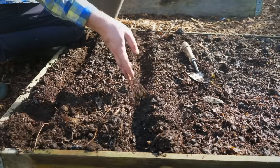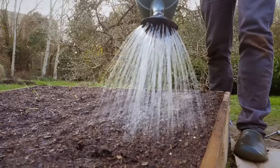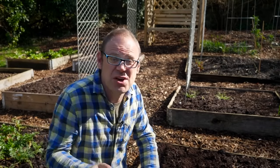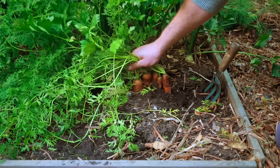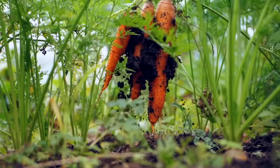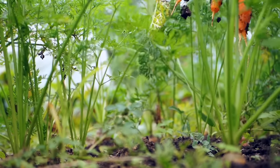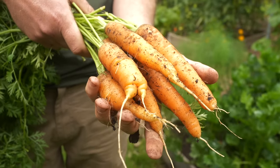Now let's get these covered over. I'm going to cover them with a bit more of our potting mix and then give them a water to get them started. I've only sown two rows of carrots today because I'll make another sowing in about three to four weeks' time and then on like that, so I get a nice succession of roots and they don't all come at once. The last sowing I will make will be in early to mid-summer, and that will be of a main crop variety to give big fat chunky roots that will store well over the winter months.